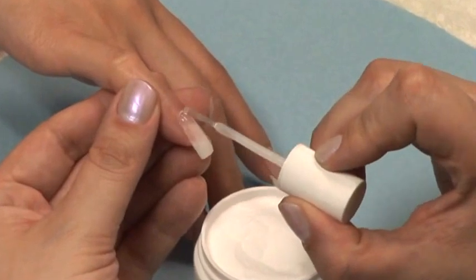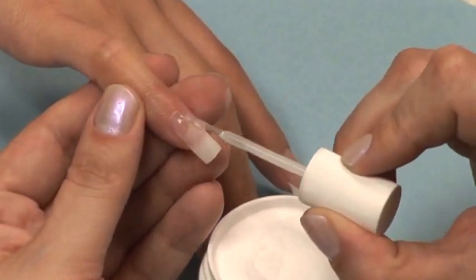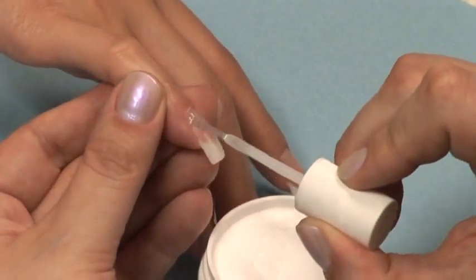Just as you did before, use the belly of the brush on resin to apply resin to your coat of powder.